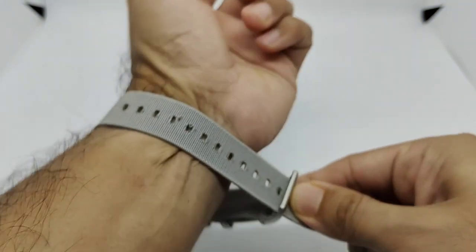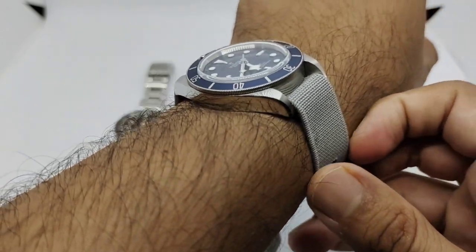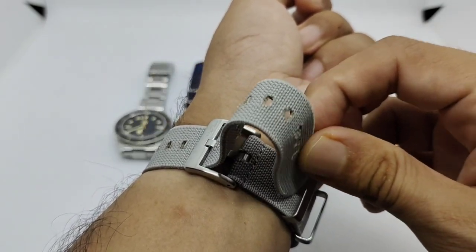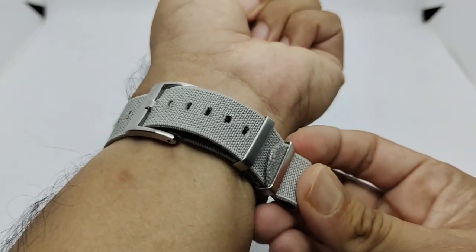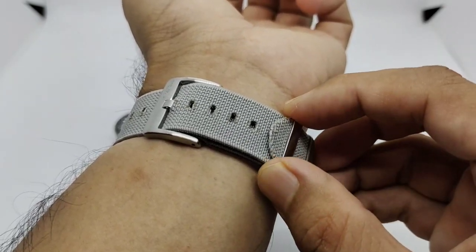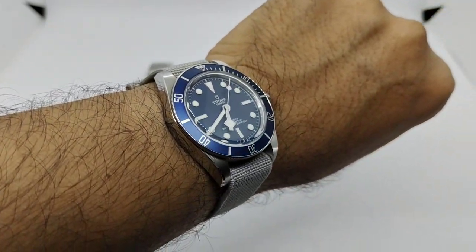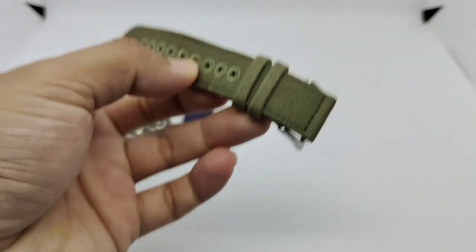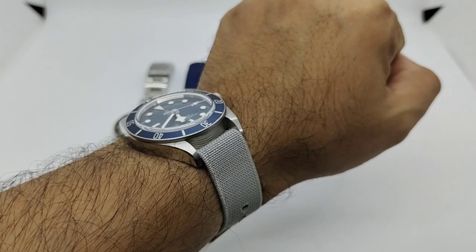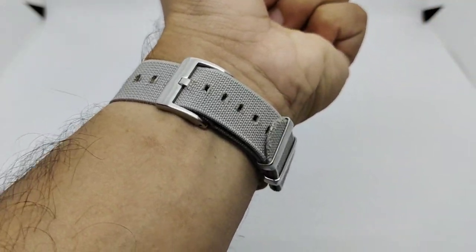This is a single-pass strap, so it adds much more comfort because the watch won't sit tall on your wrist. I'm on the fifth hole, so people with maybe up to an 8-inch wrist can still use this strap. To fold it back you have to slide it out a bit and slide it back — and boom, it's secured properly. I wish I had a darker gray version, but this lighter gray actually matches really well with the stainless steel color of this watch. That's strap number three.